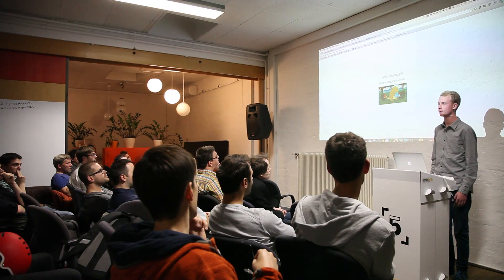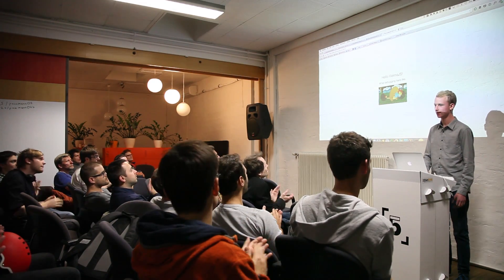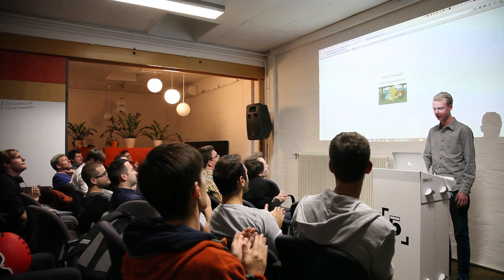That's Service Worker. Thank you very much. Any questions?